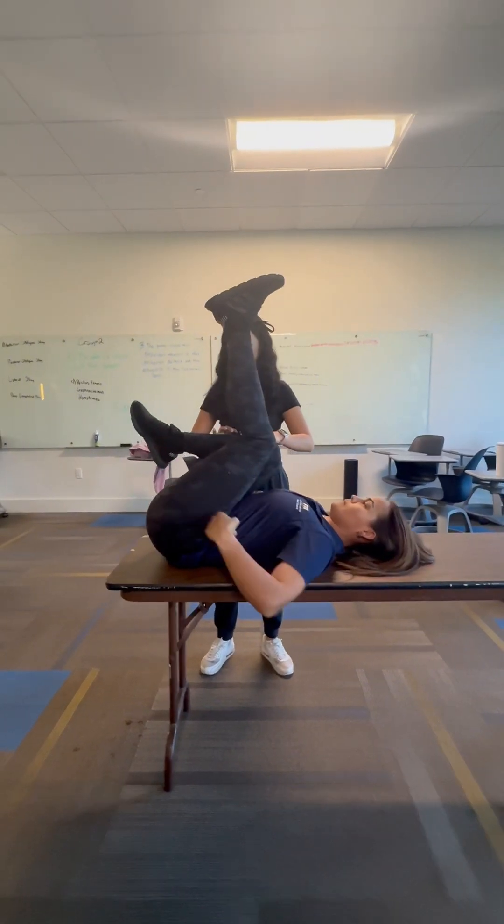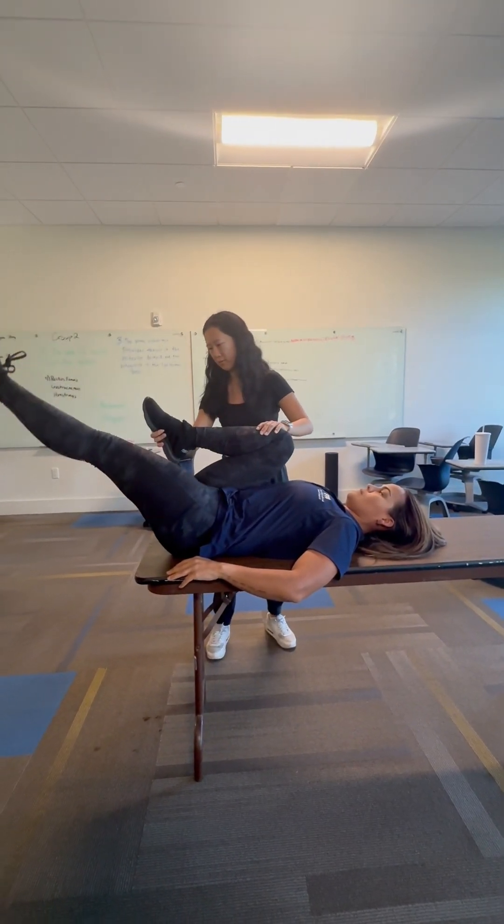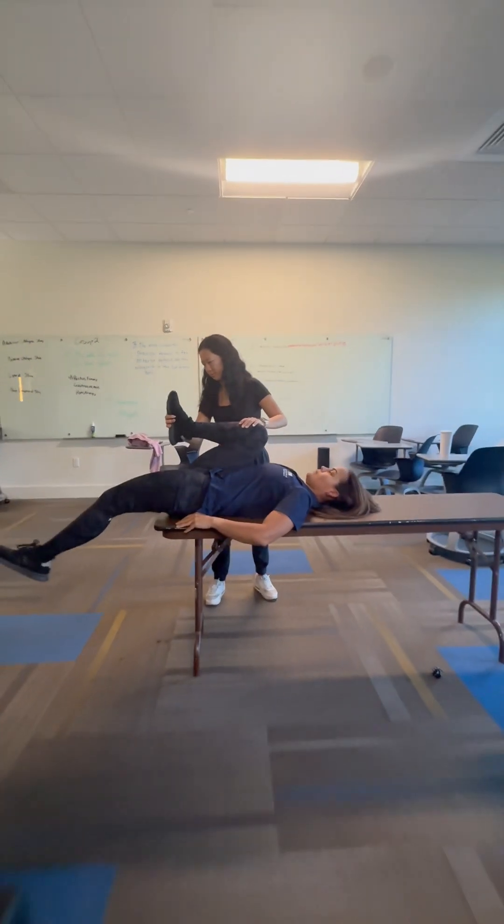Now we're doing her non-dominant side, which is her left side. She's going to do the same thing — grab her leg and slowly lower it as far down to the table as possible.